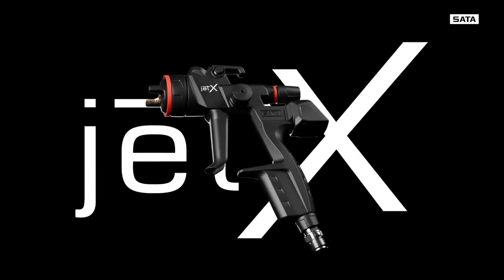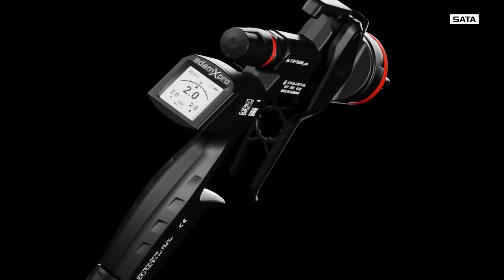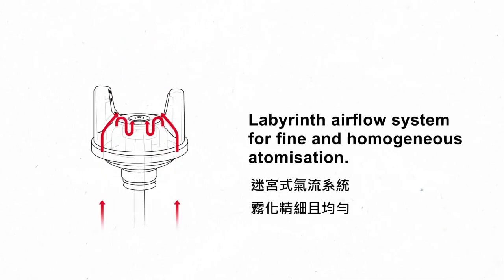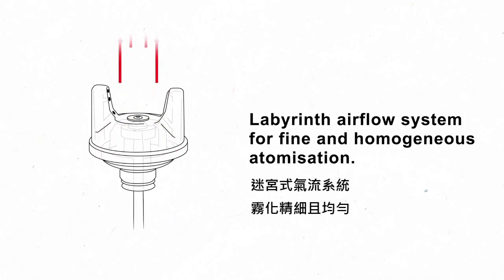The Jet X. The high-end spray gun. The Jet X makes it even easier for you to achieve great results with fine and homogenous atomization for the highest quality finishes.